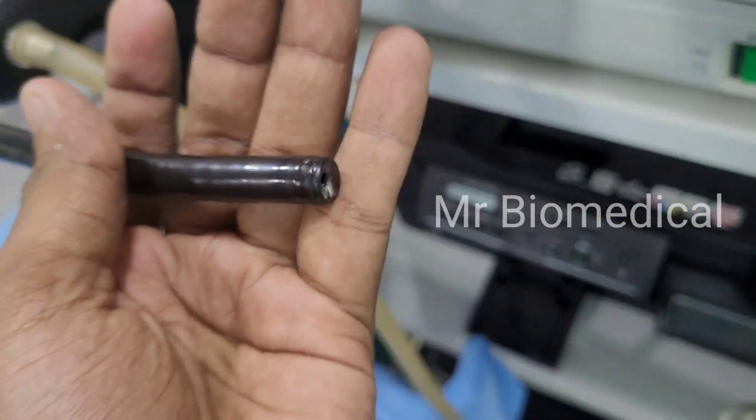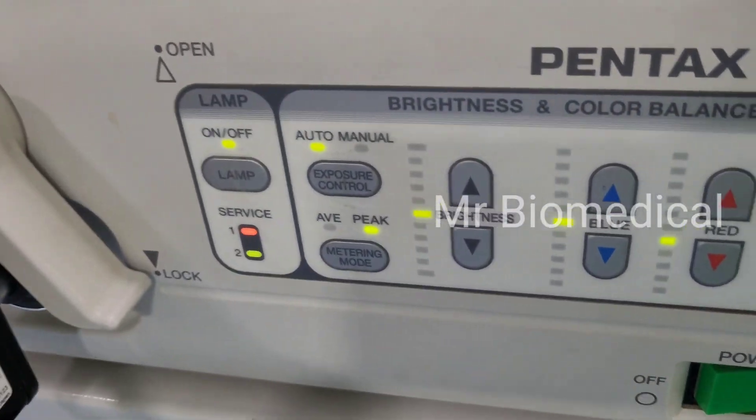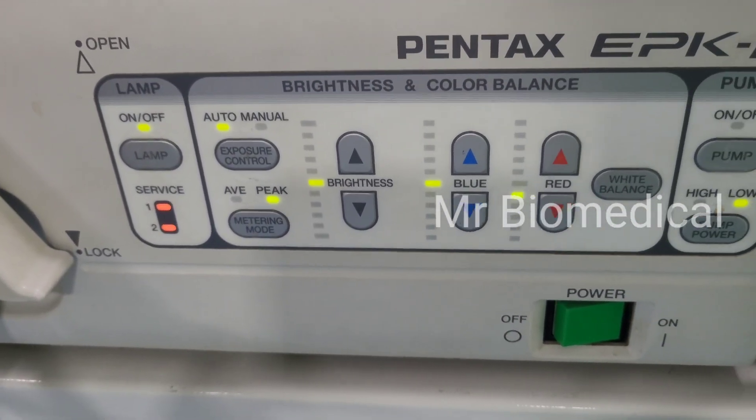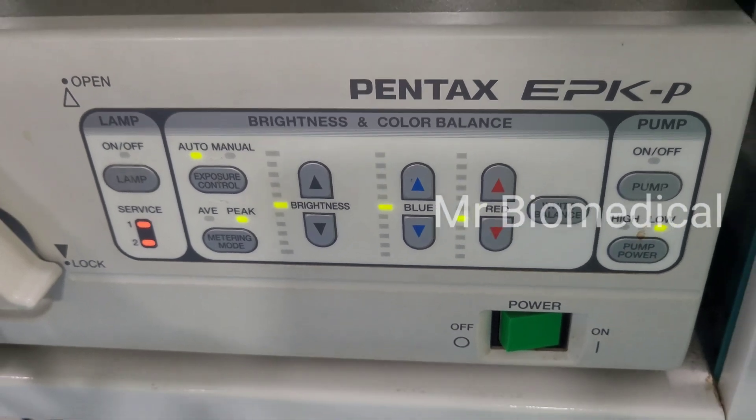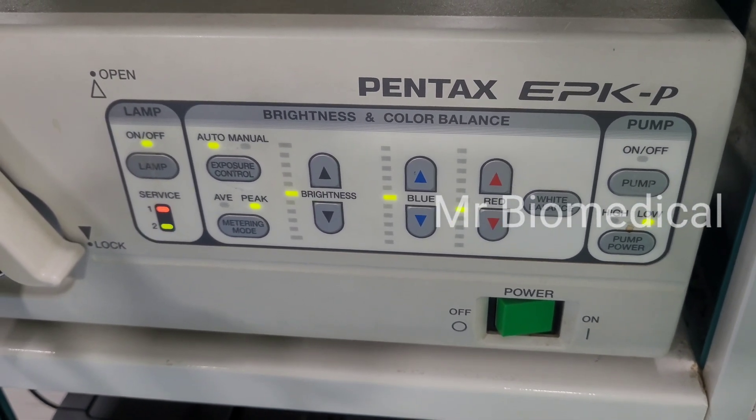This is the tip of the endoscope and the light is not coming, but the light switch is on. With the service indicator, two red lights are blinking.